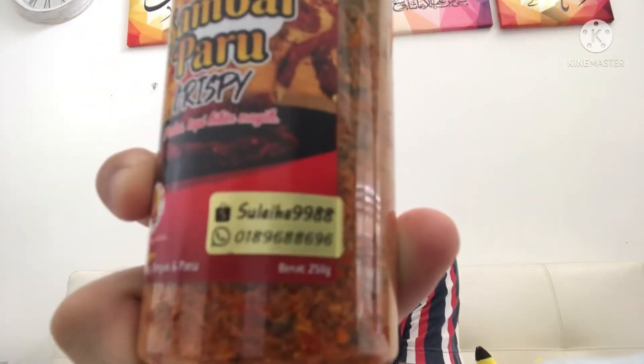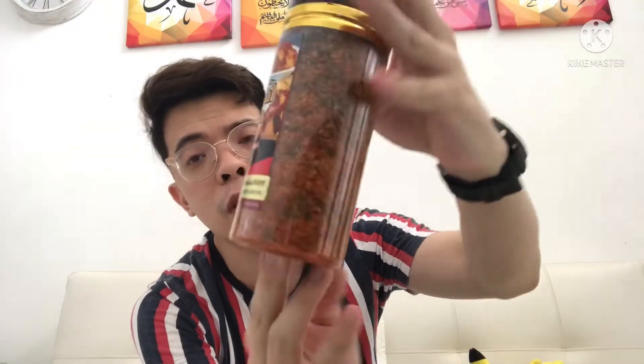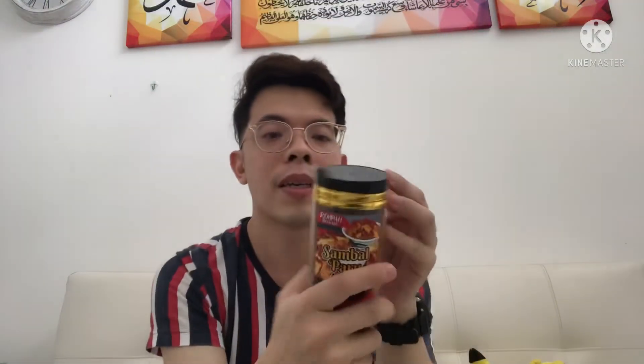I don't know who made this exactly, but there's a name here — Su Laiha. If you guys want to order, just check this number out. You can also place the order on Shopee, which is what I did. I think I bought this for 15 ringgit for the bottle, with a 4 ringgit 60 shipping fee, so it's less than 20 ringgit for this one bottle of 250 grams.